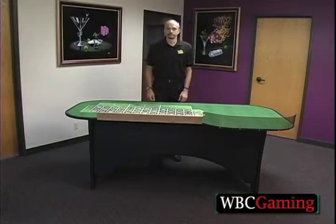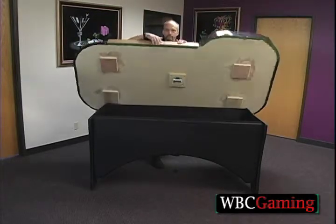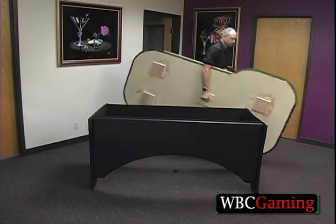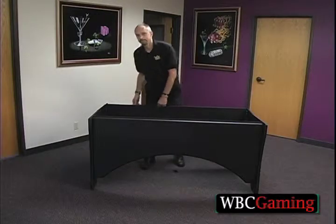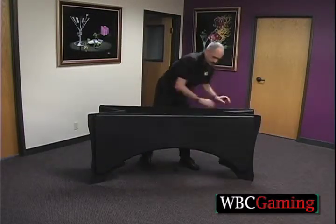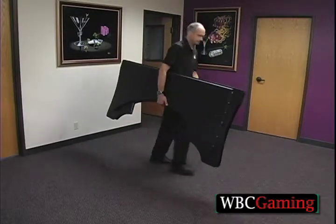When you want to take the table down, you just reach over, pick it up, reach your hand over, grab the handle, and walk it out of the room. Then you'll come back to the base, fold in each end, grab the sides, hold it flat, pick it up, and walk the base out of the room.